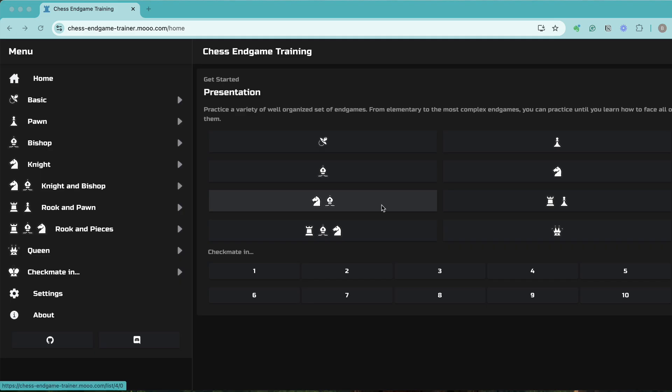In today's video I want to talk about this brand new website that I recently found which will help you with your endgame training. It's called Chess Endgame Trainer, with hyphens between the words, dot move three o's dot com. I'll put the link in the description so you'll be able to access it. As of now it's a free website and I don't think it requires any login, so it's more for the practice side of it.